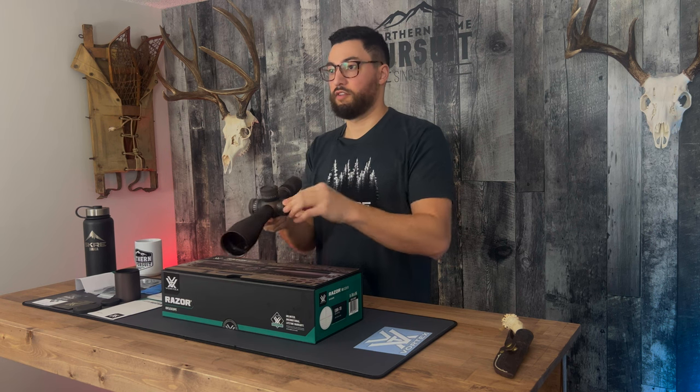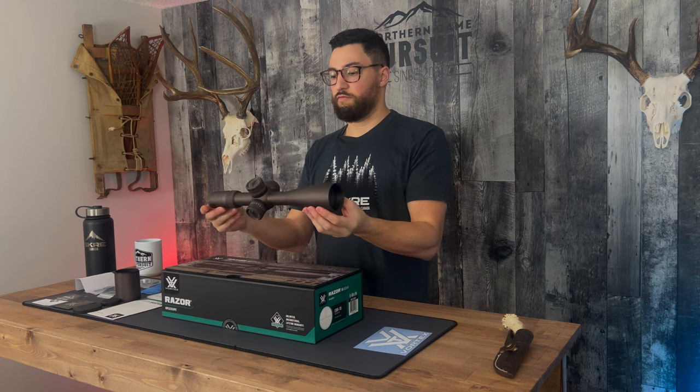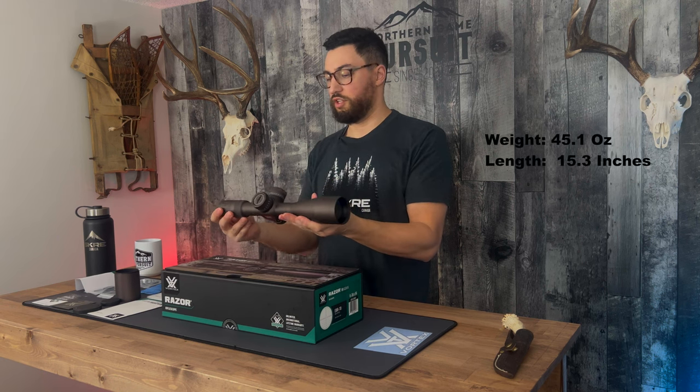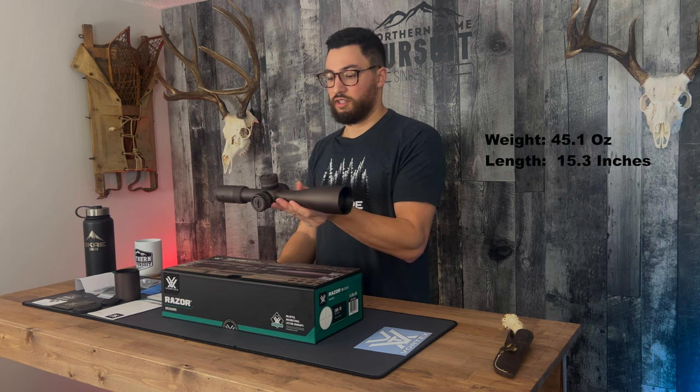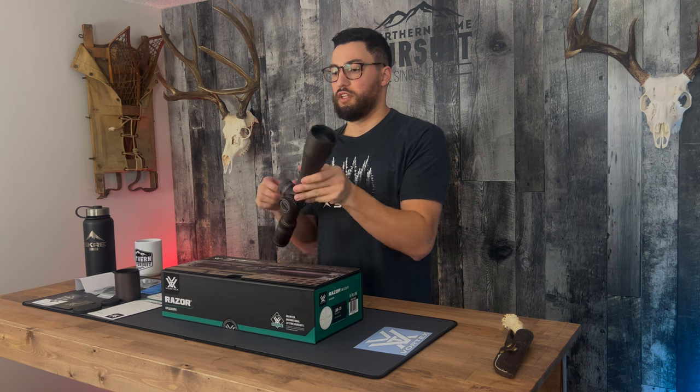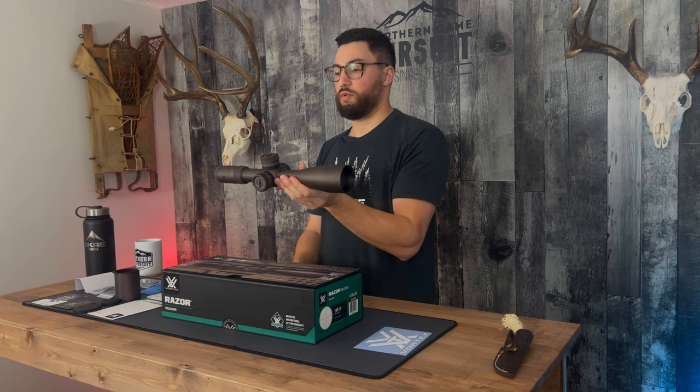It's definitely different. This thing is 45.1 ounces, so it's no lightweight, but for its size and class it's not crazy heavy. It's 15.3 inches long, so it's not a giant scope — it fits nicely.